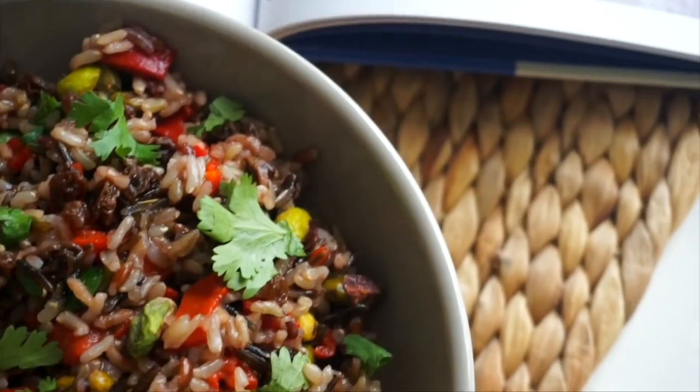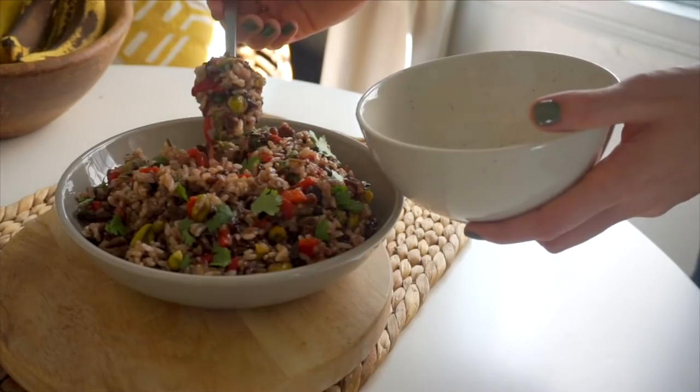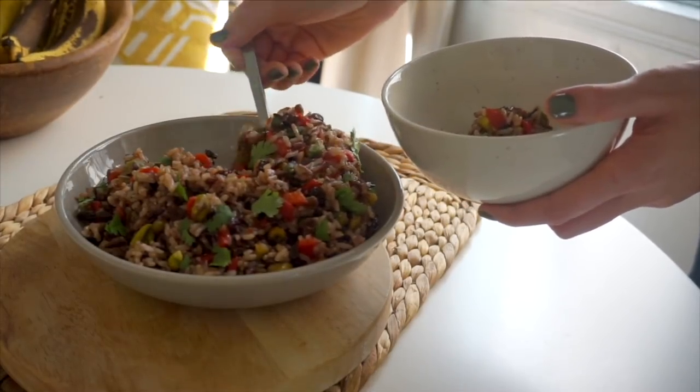It becomes a really vibrant, colorful salad with lots of different flavors and textures. I'm planning to make it for my non-vegan friends at a girls' night, and also around the holidays for friends and family. I'm giving this one a 10 out of 10 — I really love this one.